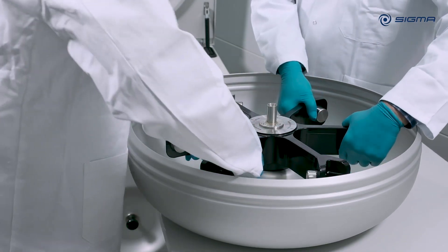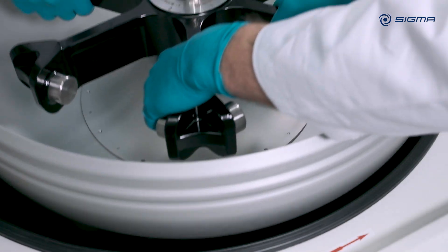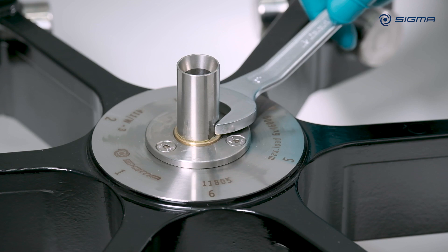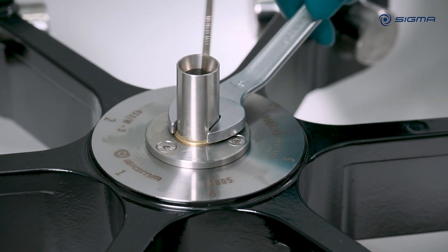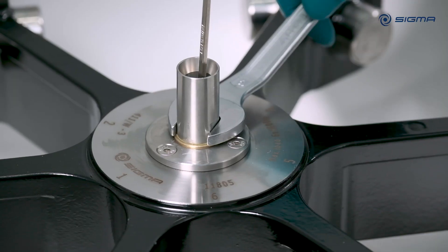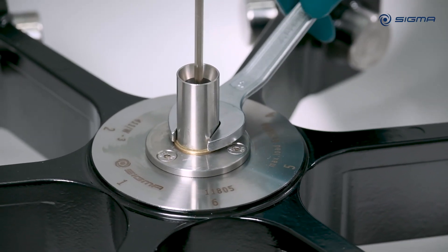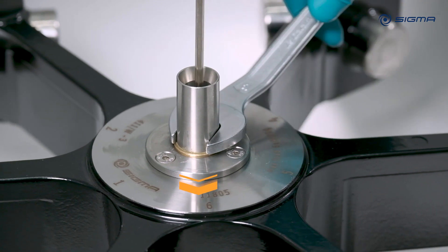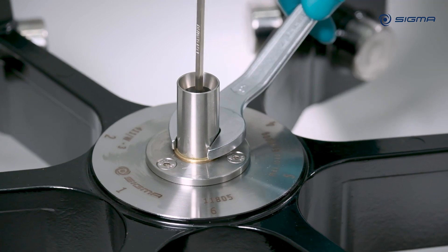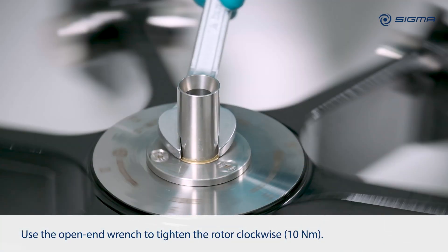Carefully lift the rotor into the centrifuge chamber to avoid damage to the threads. Hold the rotor securely with the open end wrench and turn the allen key counterclockwise to the left until the rotor settles by about one centimeter. When the rotor is fully seated, tighten the rotor clockwise using the open end wrench.